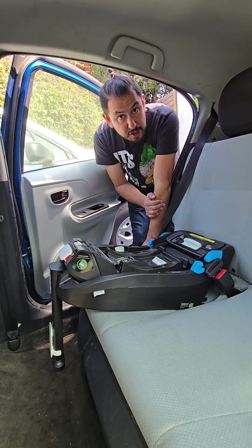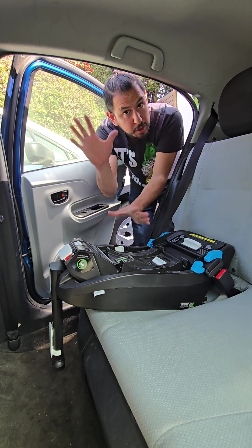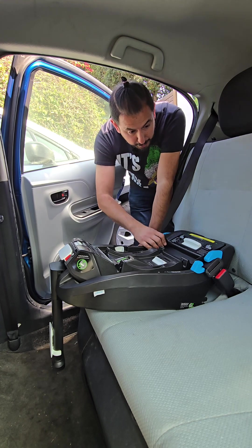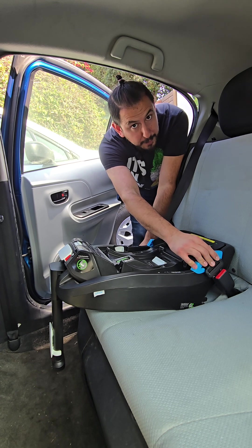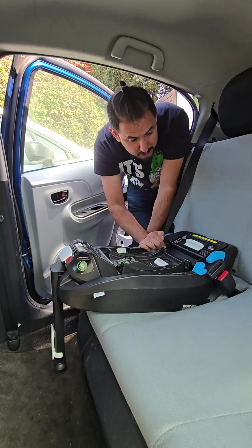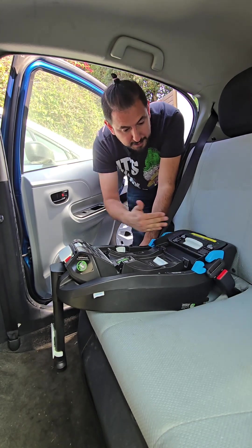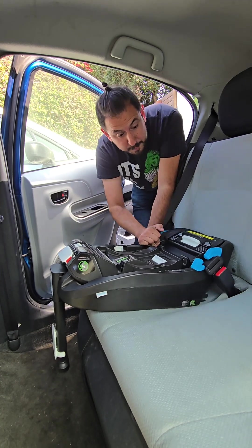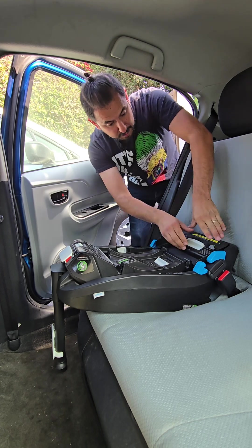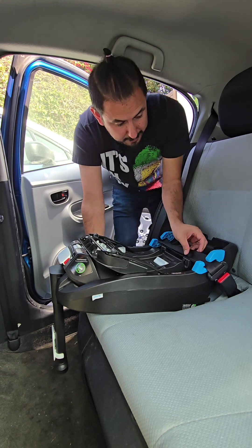To ensure the car seat is tight enough, test it using one hand only — you can use either hand. Grab it on either side where the blue is, because that's the belt path. You want to make sure the car seat does not slide more than an inch from side to side or front to back. On this base, it is moving more than an inch, so we're going to open it back up and retighten it.